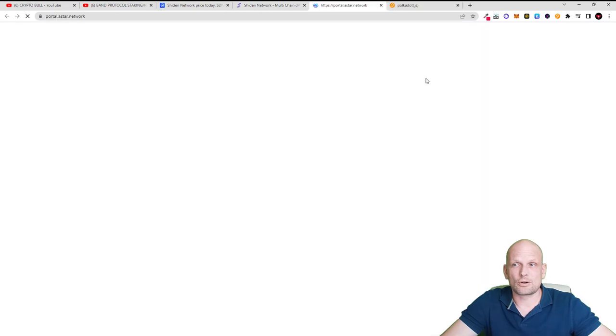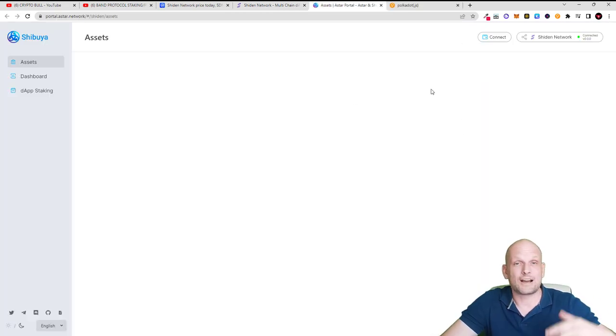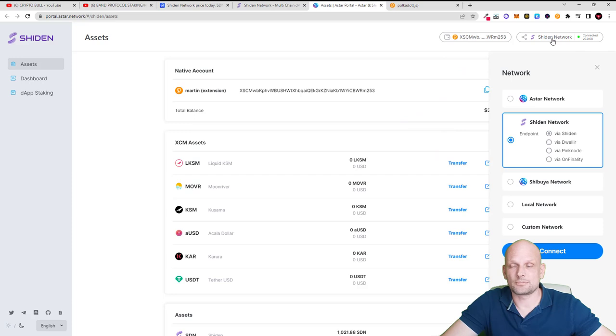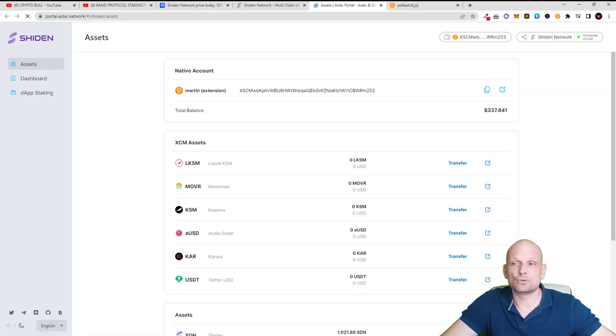If you click on 'Go to App' you will get to the different apps for Astar Network and for Shiden Network. Currently I am in Shiden Network, but if you see Astar Network in the top left corner, you will need to switch to Shiden Network by clicking in the top right corner on networks. You will see different networks listed, select Shiden Network via Shiden, and then connect.